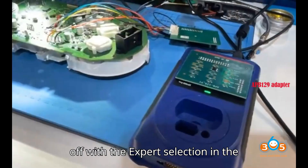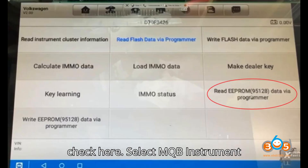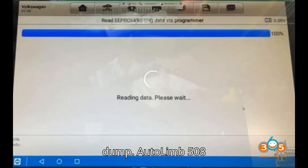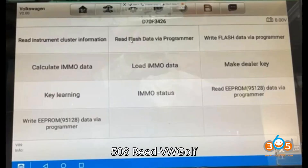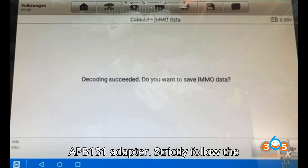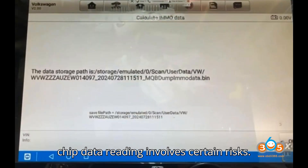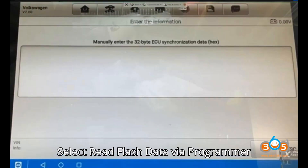We're going to start off with the expert selection in the Volkswagen. If you are interested in how to control Auto Tools with a monitor, check here. Select MQB Instrument Cluster Dash V850 Locked via Dump. This function should be used in combination with an XP 400 Pro Programmer and APB 131 Adapter. Strictly follow the wiring diagram for wiring operations, as chip data reading involves certain risks. Select Processor D70F 3426, then select Read Flash Data via Programmer.